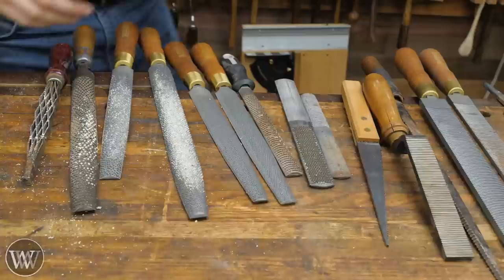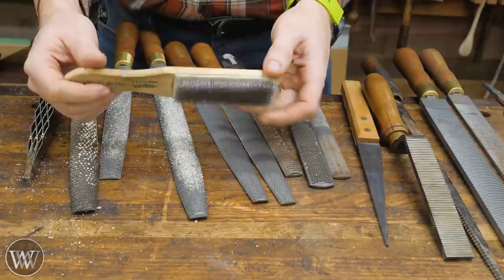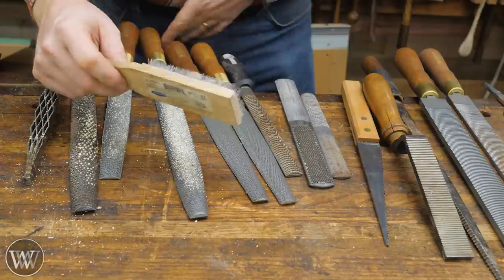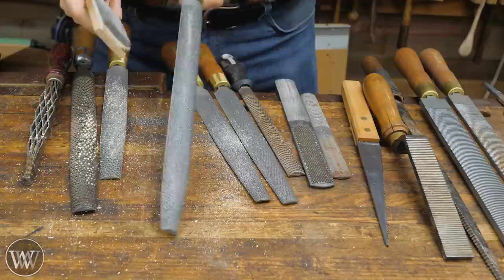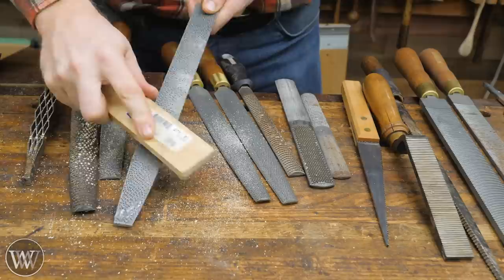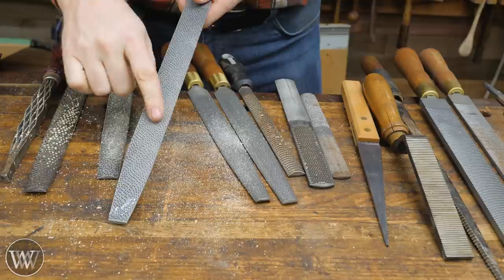One last thing before we move on — this is something you're probably going to want to get. This is a file card. It's basically a wire brush with short bristles, and it will get in and very quickly clean out your files and rasps. If you're working in woods that gum these up, or in aluminum, these will get loaded really quickly. But with a file card you can clean them out very quickly and get a much more aggressive cut.